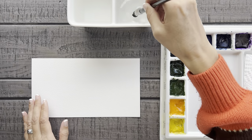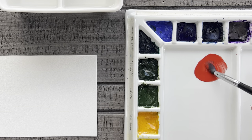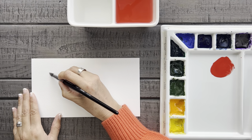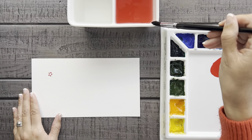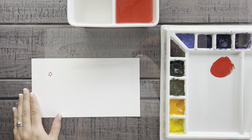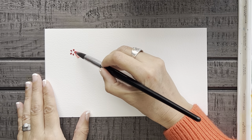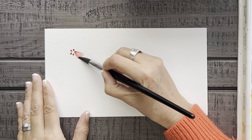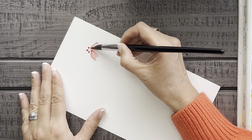For our first technique, we're going to paint some simple and easy Christmas flowers. Let's put a little cadmium red on our tray. Then we'll put a little paint on the tip of the brush and paint five dots of color in a circle. Then I'll rinse my brush a little — it's okay if there's still a tiny bit of color in the bristles — and dab it on my paper towel so it's not too wet. I'll use this damp brush to pull out that dot of color to form a petal shape.